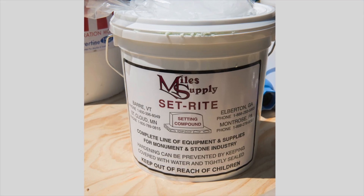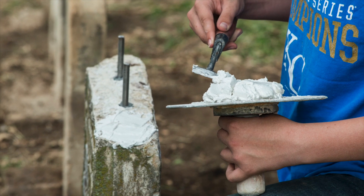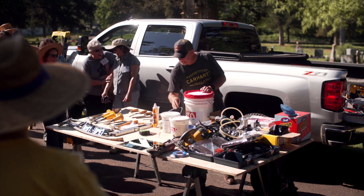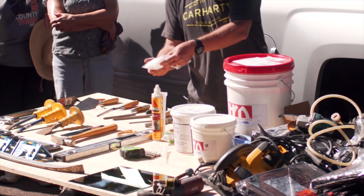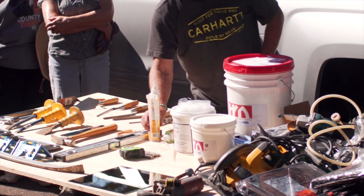We had talked about a setting compound. It's kind of like a plumber's putty. This is it right here. It is dense, heavy stuff. It's surprising — you're like, I'll just pick up that little bucket. No, you won't. And then these are some setting blocks that we will use in conjunction with the setting compound.